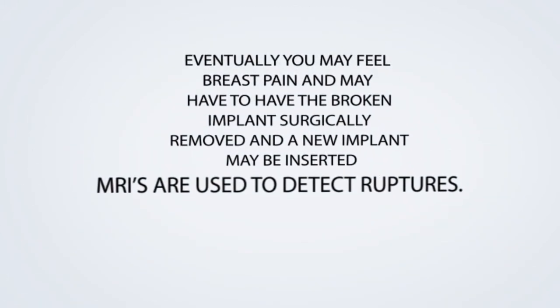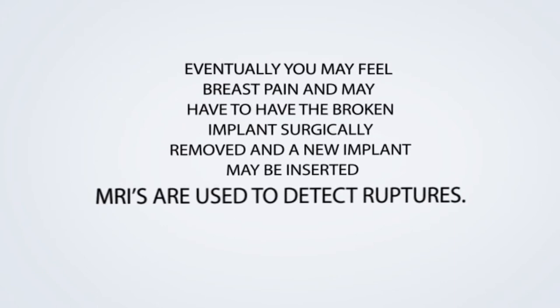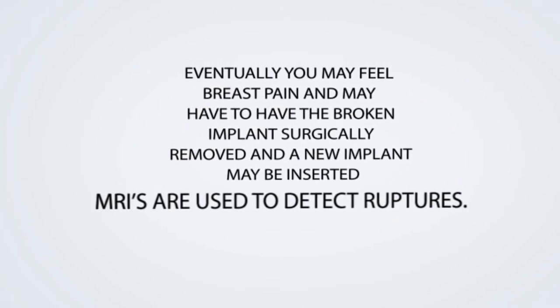Eventually you may feel breast pain and may have to have the broken implant surgically removed and a new implant may be inserted. MRIs are used to detect ruptures.